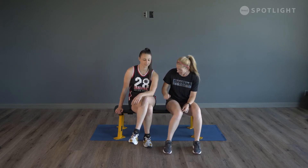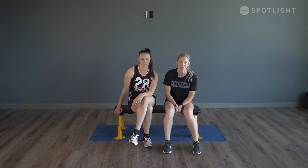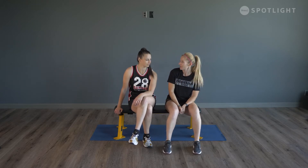Welcome to another episode of Get Fit with Tam and Des. Today for equipment all you're going to need is a bench, sofa, coffee table, whatever it is you have available. We have a few different exercises for you — a full body workout. We're going to start with the upper body and core.